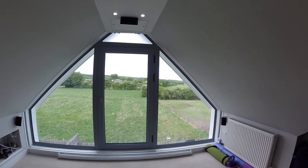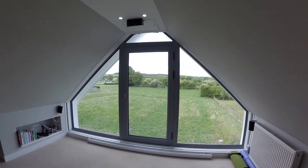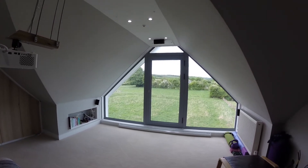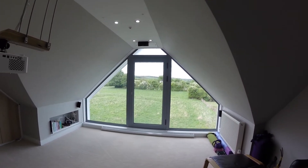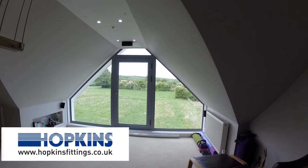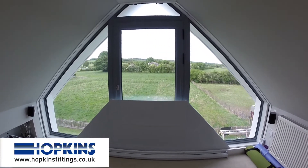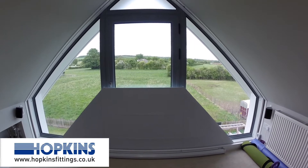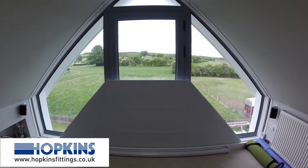Hi, so I just want to take you through some of my blind design. The blind was constructed through Hopkins fittings. It's a bottom-up roller. The advantage of having a bottom-up blind is you can have some privacy with the light coming in.